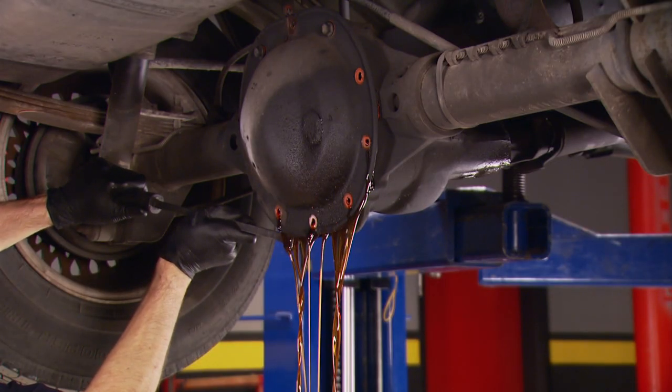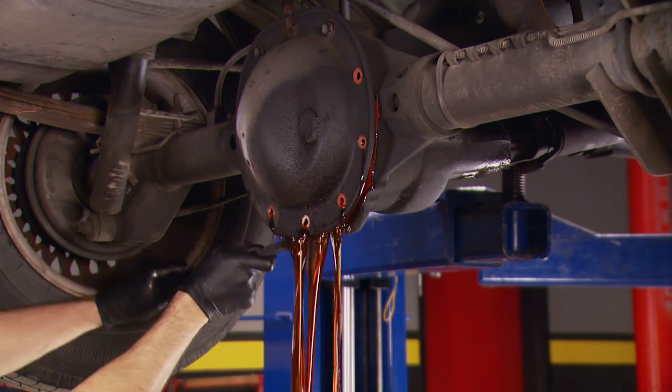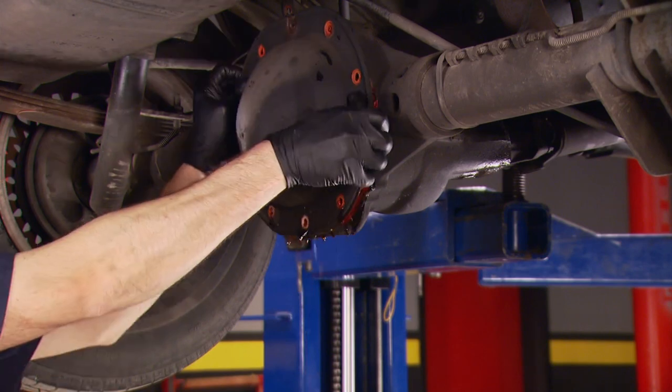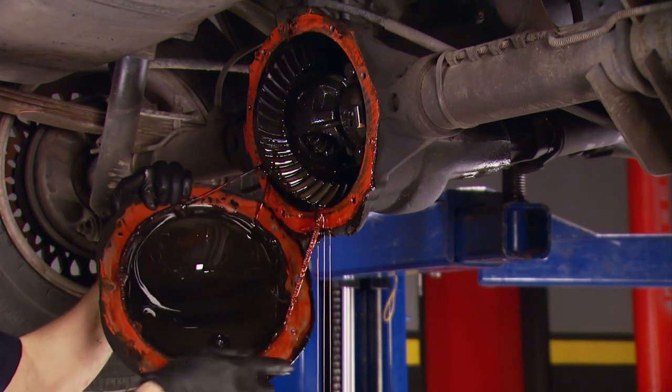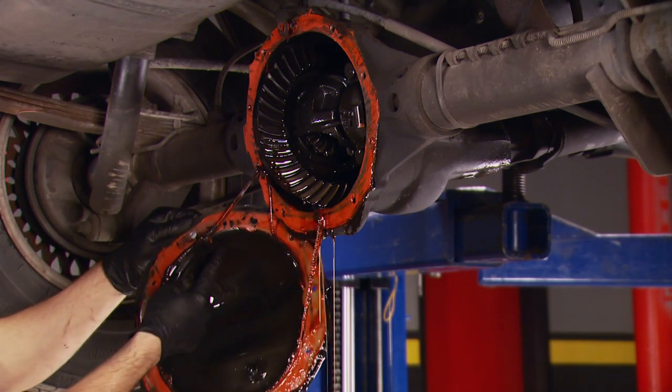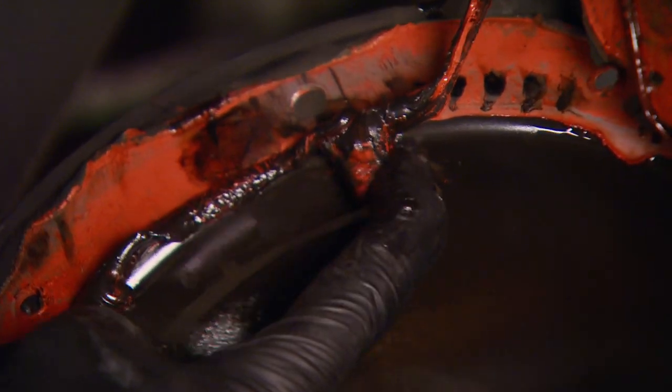Gear oil doesn't look too old — that's good. The cover is a little more stubborn than normal. No wonder — looks like somebody was a little heavy-handed with the RTV there. This thing's got a little tumor on our rear axle.